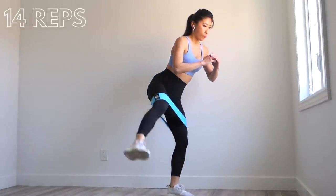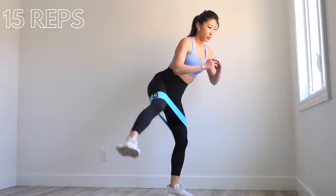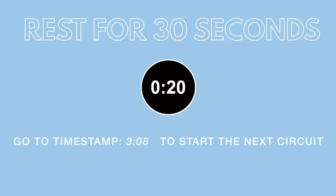We just finished the first circuit — hooray! Now we're going to rest for 30 seconds. I have a little timer here to let you know when the rest is up. You can go to this timestamp to restart the entire circuit for the second, third, and fourth circuit.